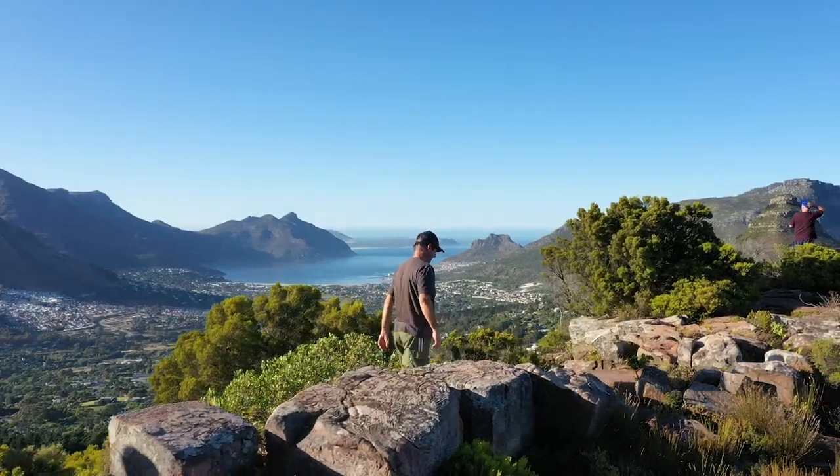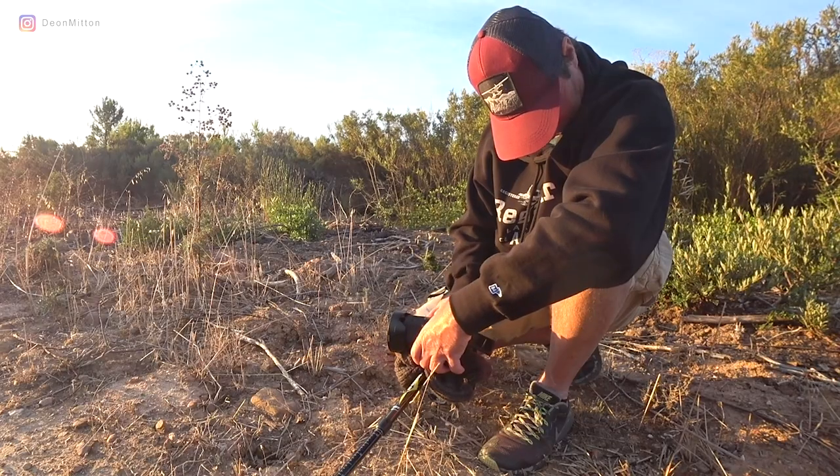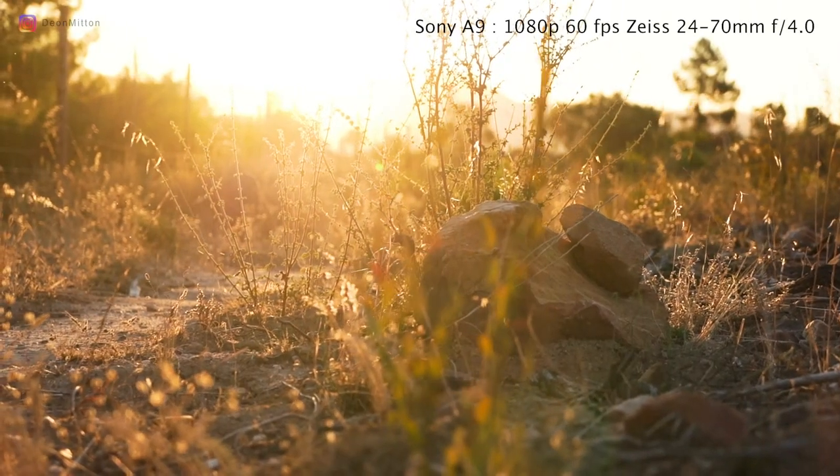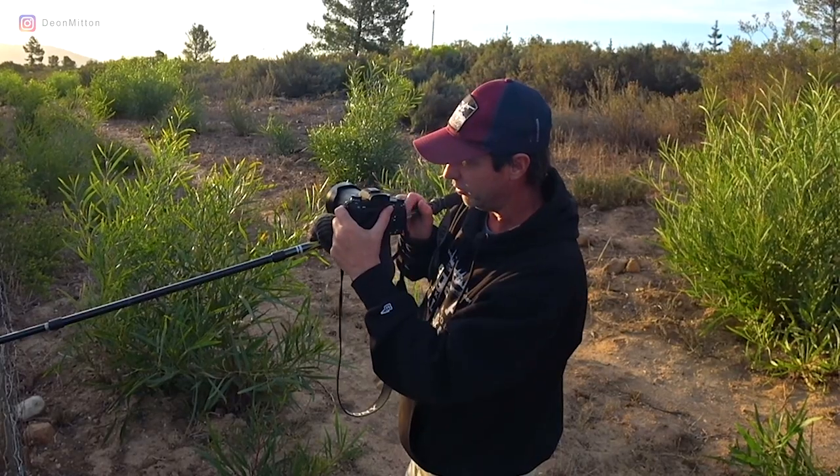If you've watched any of my other videos, you already know by now that one of my favorite pieces of camera gear is my hiking pole. I made a previous video of how I use this sometimes in the field to act as a slider.